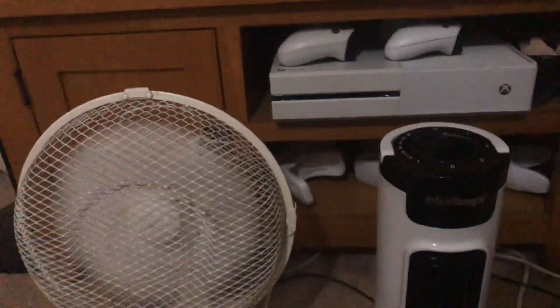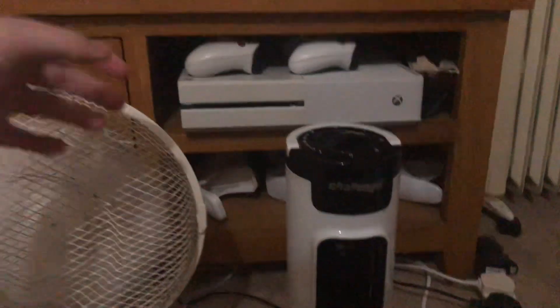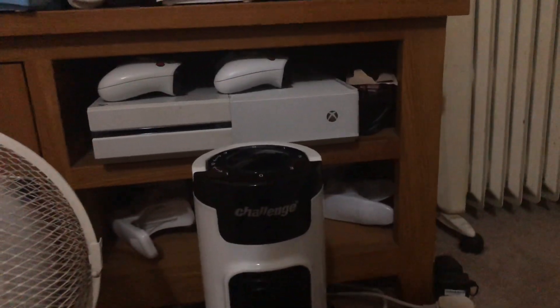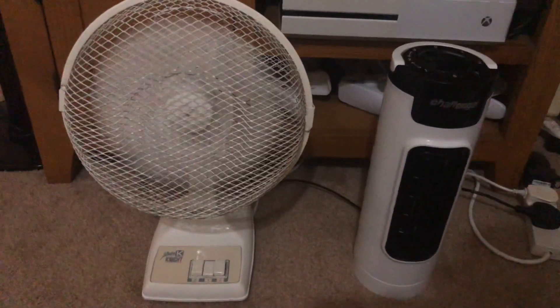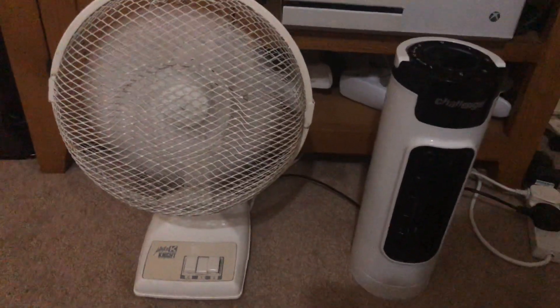This side is the non-oscillating side — Challenge messed that up. The White K Knight is stronger on low, which doesn't surprise me because it's from the 90s.